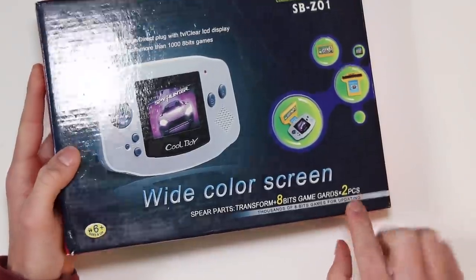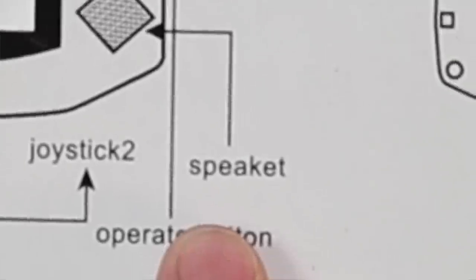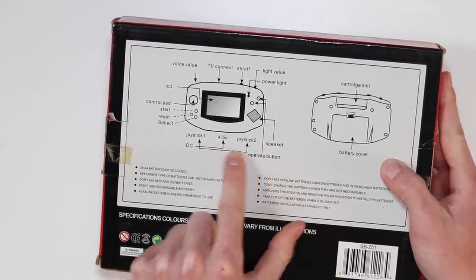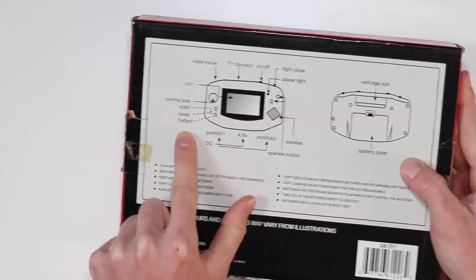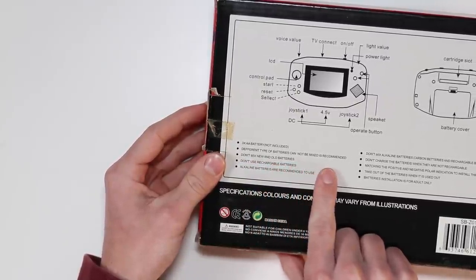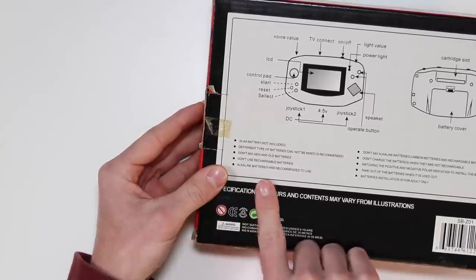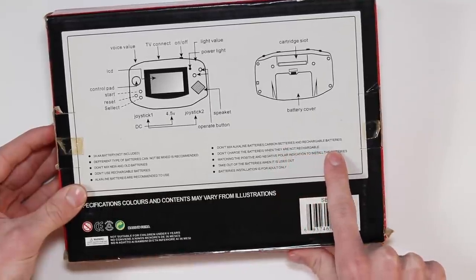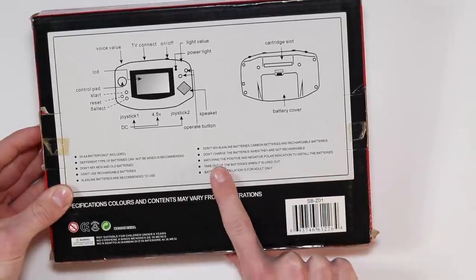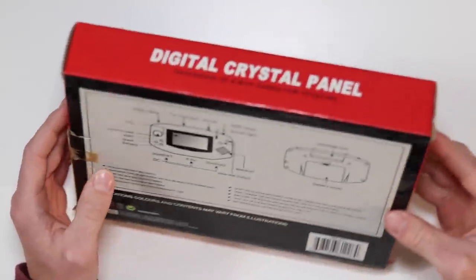Thousands of 8-bit games for updating. Digital crystal panel. We've got the TV connect, on-off, light value, power light, the speaker, the operate button, joystick 2, 4.5 volt DC joystick, select, restart, start, control pad. 'Different type of batteries cannot be mixed is recommended.' Don't mix new and old batteries. Don't use rechargeable batteries — I will be using rechargeable batteries. They've used the word 'batteries' about 20 times and spelled it differently each time. Don't charge the batteries when they are not rechargeable. What are they doing here — just listing off all the things you shouldn't do in your life?